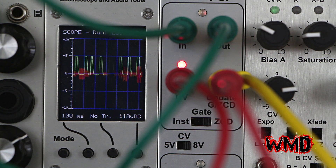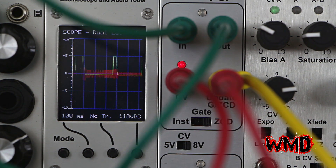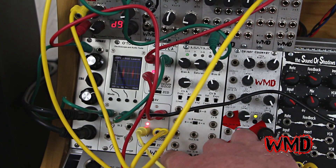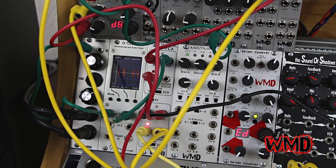So for audio this isn't particularly interesting, but for modulating a filter you can basically use the digital VCA as a sample and hold. This is a patch with an LFO running through the second channel of the digital VCA, doing the wave scanning on the gamma wave source.